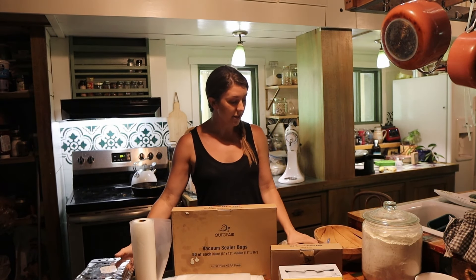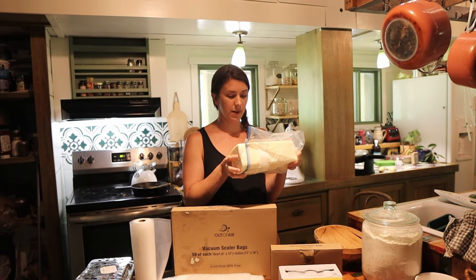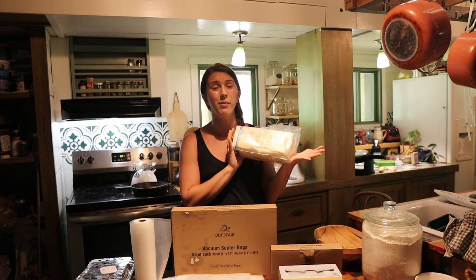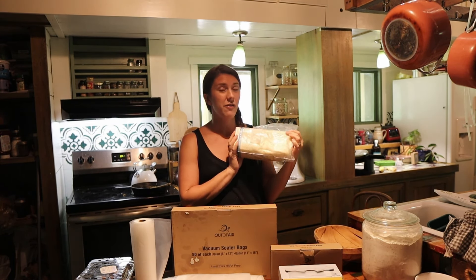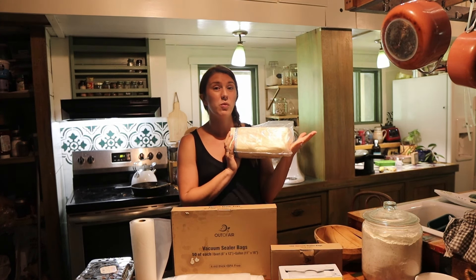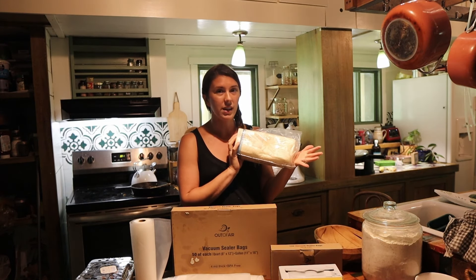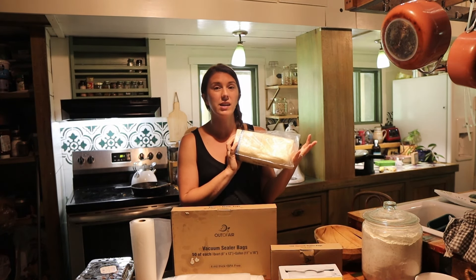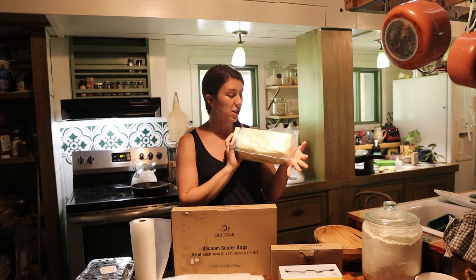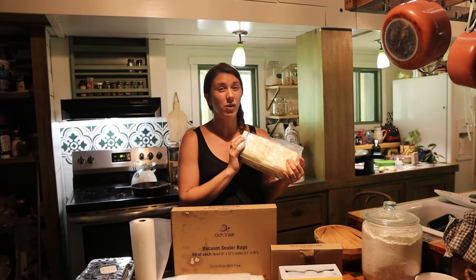We also get a five or six pound block of mozzarella cheese. Once it's opened, it will start to harden in the fridge, so I like to put it in smaller packages so we can easily use it and it doesn't go bad quite as fast.